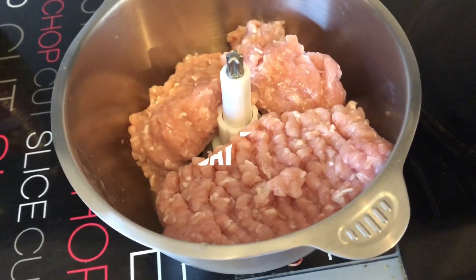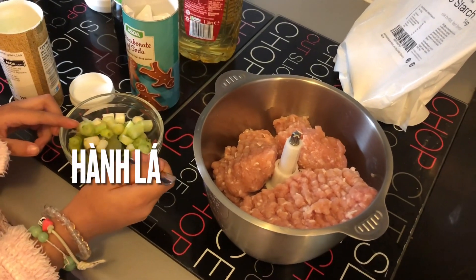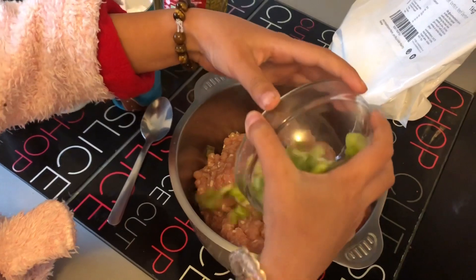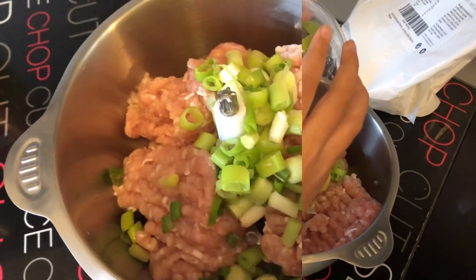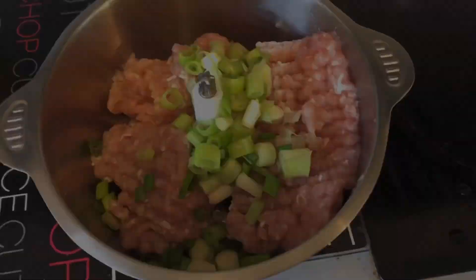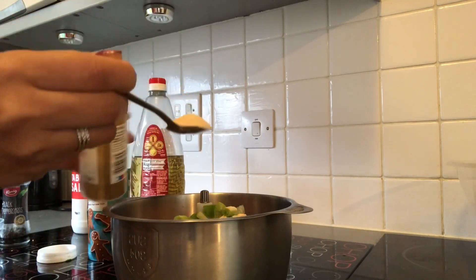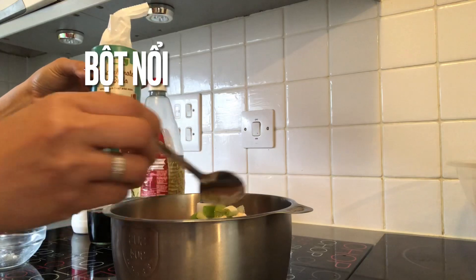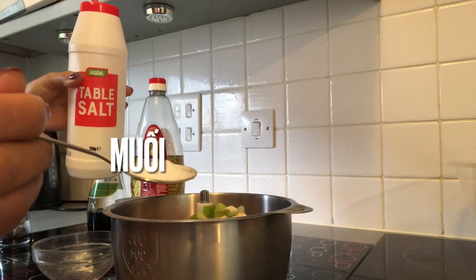My mommy put chicken in the mixer bowl. Now Emma put spring onion in the mixer bowl. Now my mommy put garlic powder in the mixer bowl. Now my mommy put baking soda in the mixer bowl. My mommy put salt in the mixer bowl.